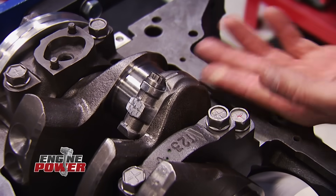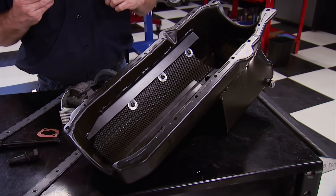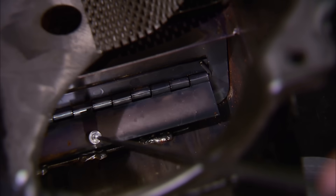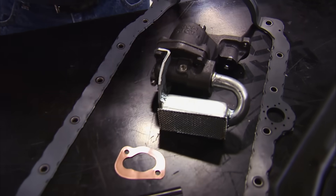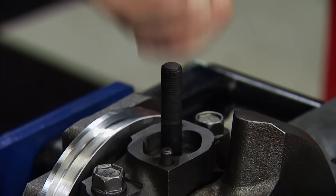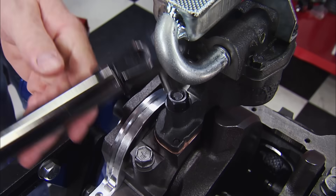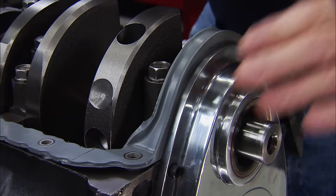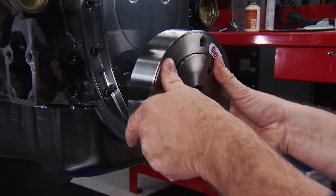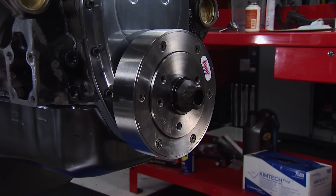All our rods and pistons are dropped in, and the build continues with this Summit Racing Pro Pack Oil Pan and Pump Kit. It has a built-in windage tray, a rear sump, a trap door for more oil control, a high-performance oil pump with shaft, and a one-piece oil pan gasket. First to go in is an included oil pump stud, then the pump and pickup go into place and we'll torque the nut to 50 pound-feet. The gasket is placed on the pan rail, and the pan is secured with grade 8 fasteners.